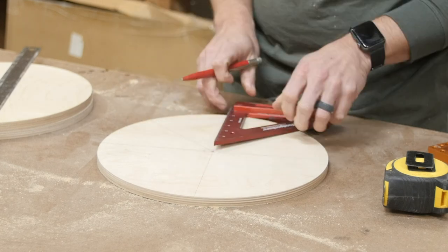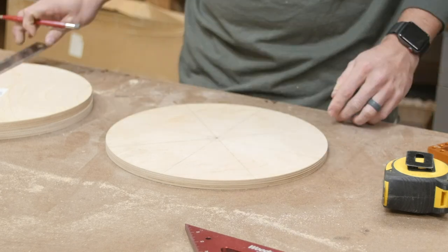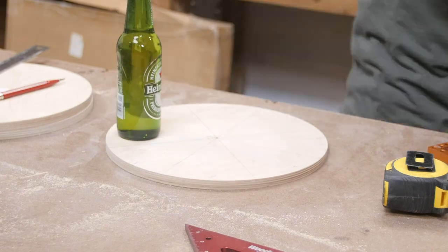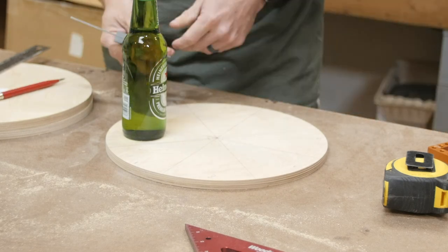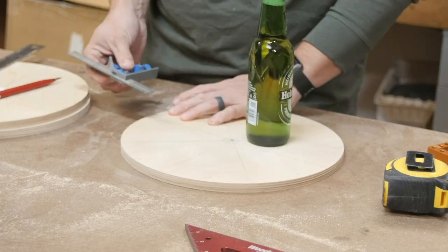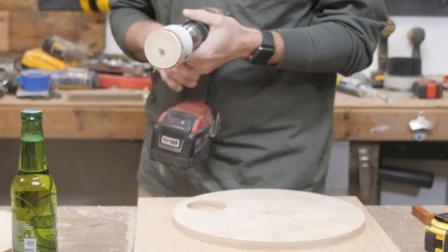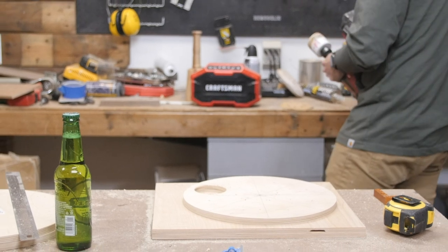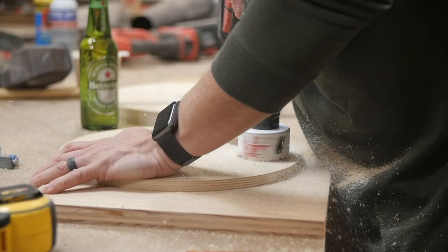The lower shelf is going to hold eight beers and then the upper shelf is going to hold an additional four beers. The way to do this is to take the total degree measurement of the circle, which is 360, and divide it by eight. That gives you 45-degree pieces that'll be each slice. From there, I'm measuring the diameter of the bottle so I can figure out where I need to drill the holes and what size bit I need to use. I ended up using a two and a half inch hole saw, then I could start drilling holes at each center point of each slice. In these early videos I've used a hole saw set and Forstner bits a lot — those are two sets of tools I highly recommend you get.